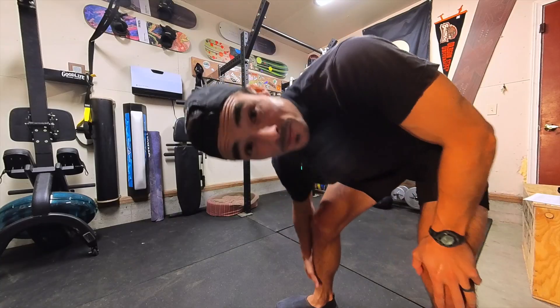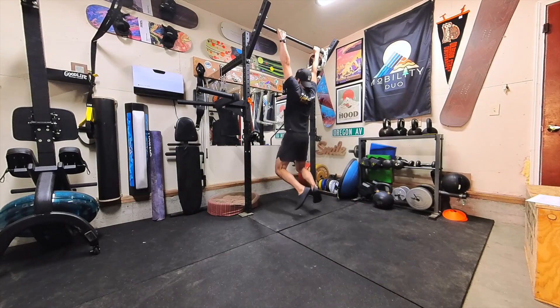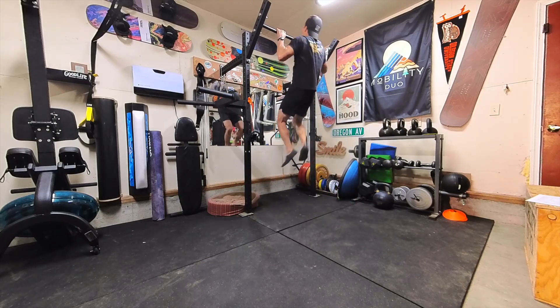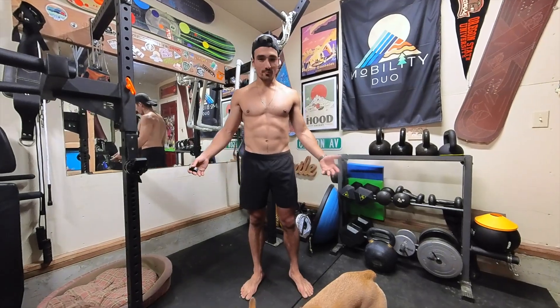I always forget how challenging wall sits are. These are not fun, but we're doing them. Let's go. 87 squats in two minutes — I'm okay with that. Pull-ups, my favorite. I'm pumped from push-ups. Let's do one more. This is my before, and we'll just compare it as we go along.